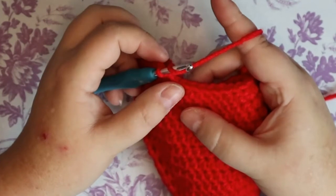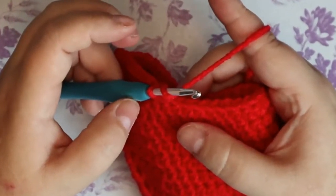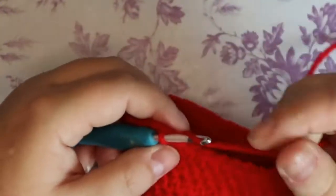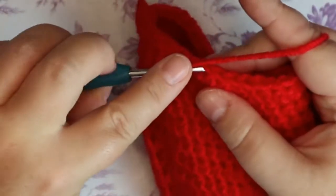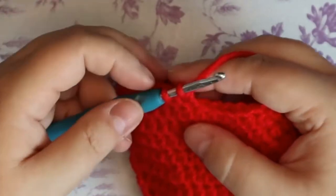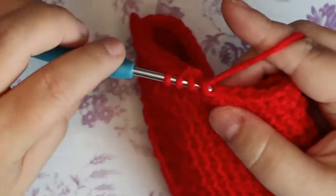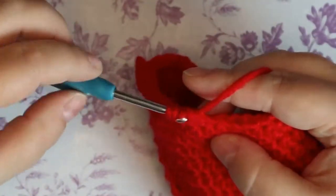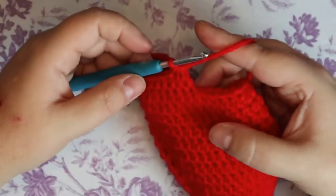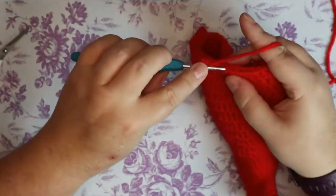Using the front loops only will make it an invisible decrease — not totally invisible, it just leaves smaller holes. I'm going to use the invisible one because it's right on the top of your foot. Number one: yarn over, go into your first stitch, pull up a loop, pull through two. Yarn over, go into your next stitch, pull up a loop, pull through two, then pull through three. That is how you do a decrease with a half double — and repeat.